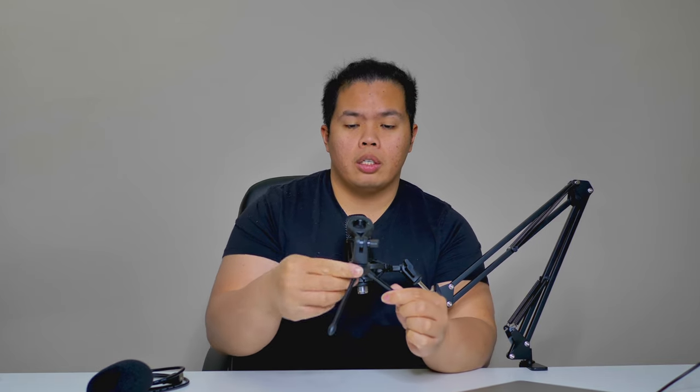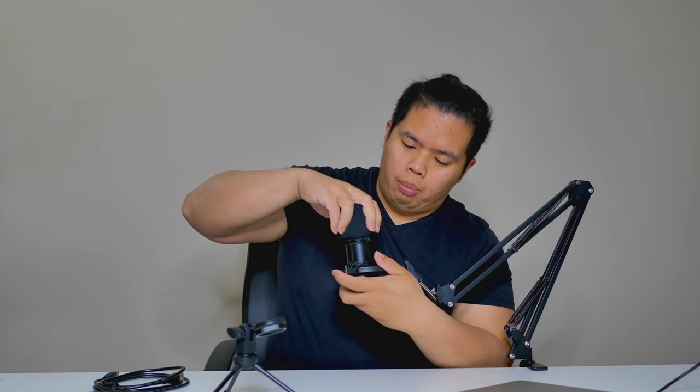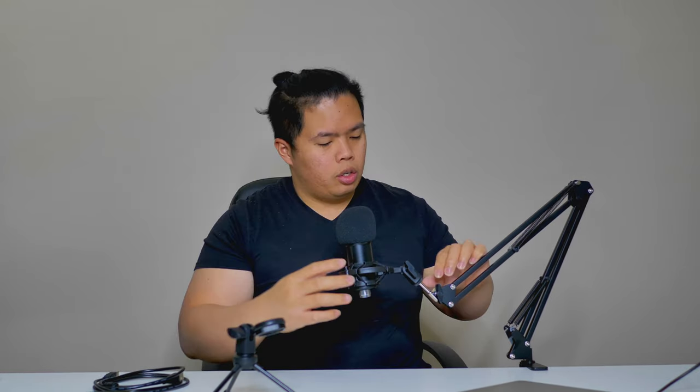And the actual condenser mic itself — very nice. Today we're going to test this out using our MacBook Air M1. We have the arm set up for the Mirfact Audio TU1, and it also comes with a cradle if you just prefer having it sitting on the table. There's also the foam so you can mount the mic on top, and the arm is fully adjustable to however you like.